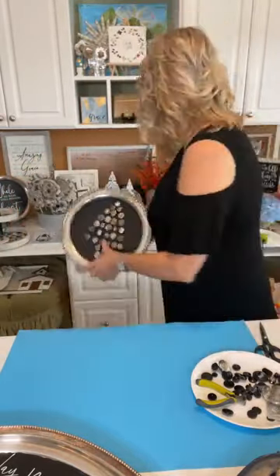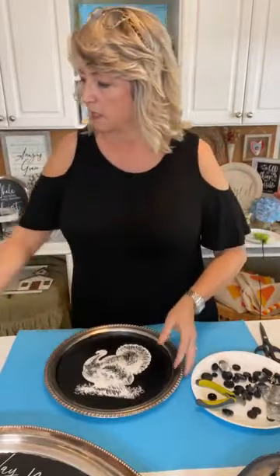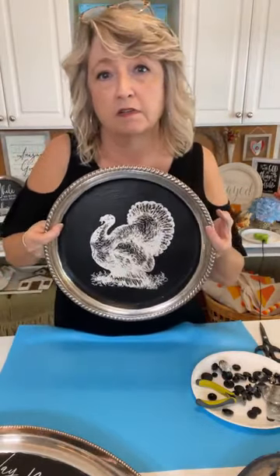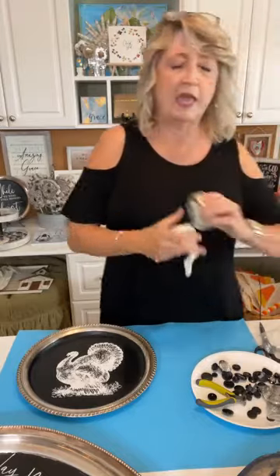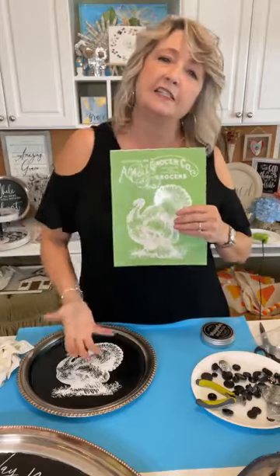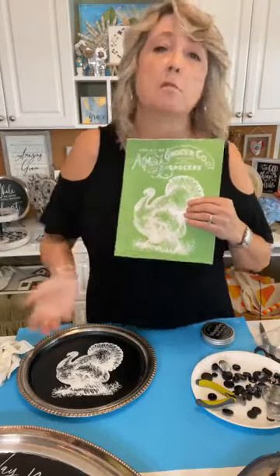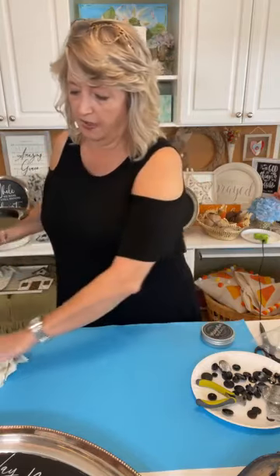We did the Mod Podge, we did the magnet, and now I'm going to show you the stenciling. When I stencil on a piece of tarnished silver that I've painted, I like to apply a very thin coat of wax on the center before I stencil. What that does is it helps prevent your stencil from accidentally pulling up bits of the black paint or whatever color. It also helps you get your stencil off more easily and makes it easier to clean.